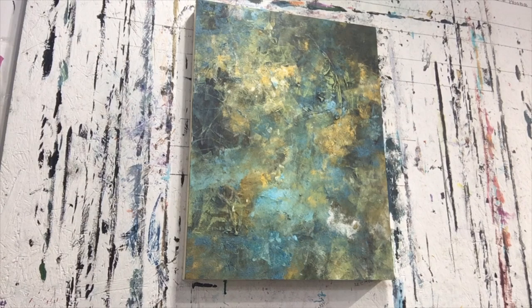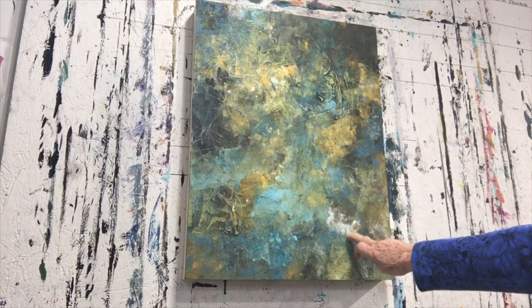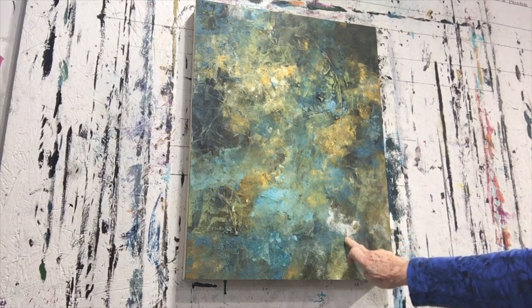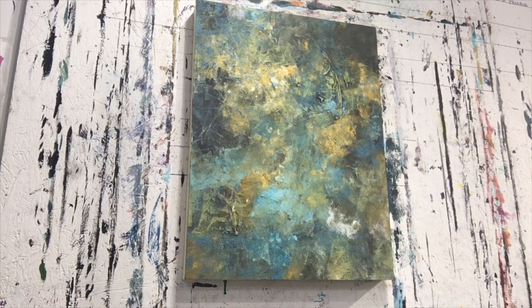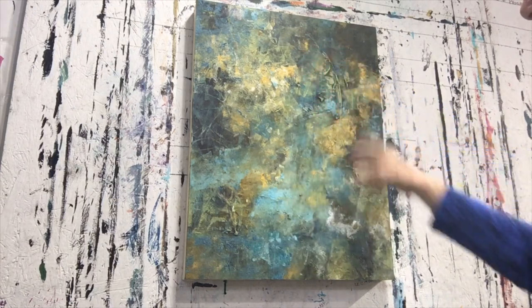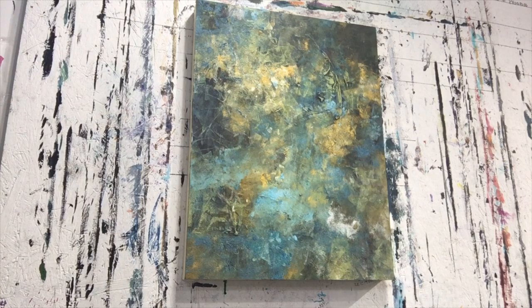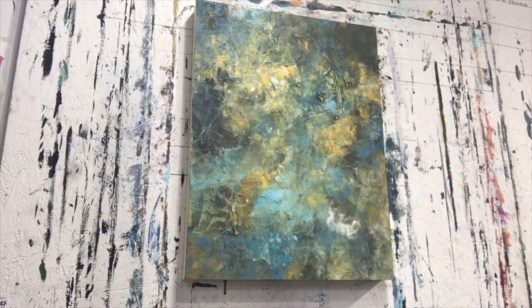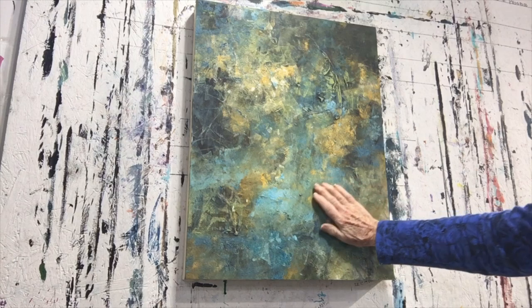When you look at this, your eye goes right here, and that is because it's different than everything else. That's one thing to think about: when you want someone to look at your focal area, make it a little different than anything else. But your eye is going here and I don't want it to go here. I can fix this by adding more white throughout the painting so your eye won't notice that. You can see a big difference — that's without it, and that's with it.